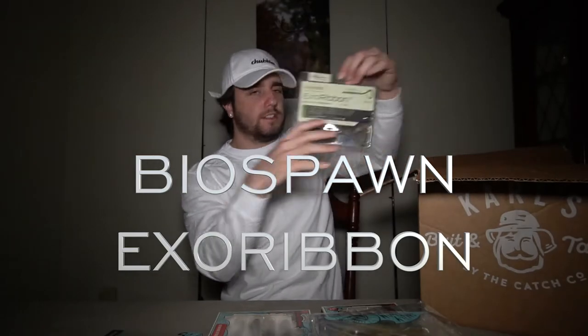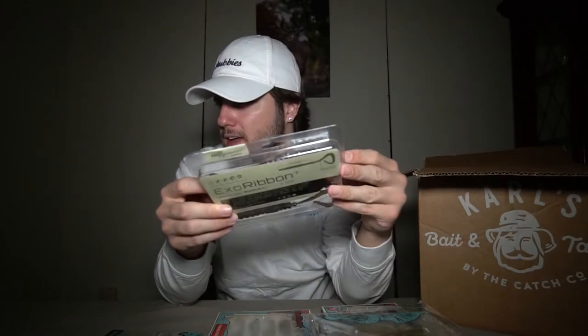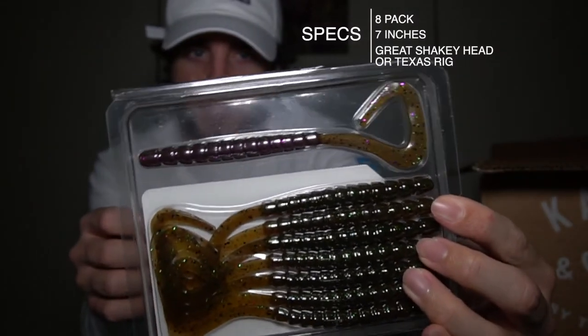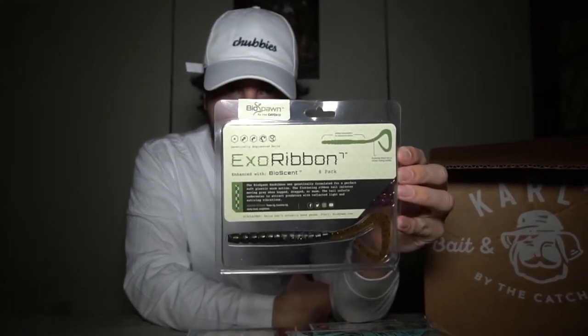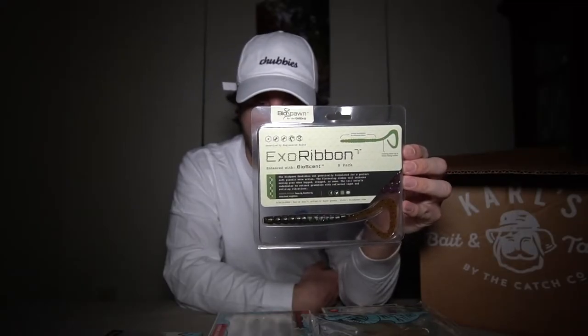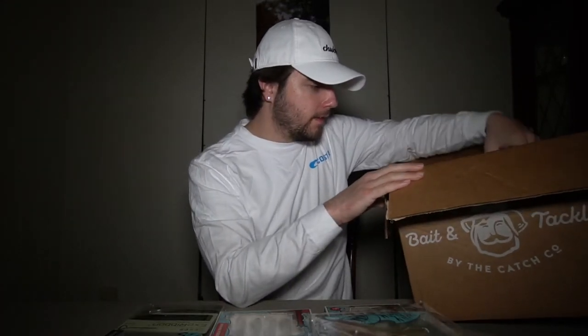Next is the Bio Spawn Exo Ribbon — another bait I was introduced to through Mystery Tackle Box. It comes eight in the pack at seven inches. This color is called sprayed glass — it's got like purple flakes and a brownish tone. It has Bio Spawn's bio scent technology. I've actually caught bass on it before. You can Carolina rig it, drop shot it, or shaky head it. As a fisherman you kind of make your own rules and your own way of doing things — that's why I like fishing.